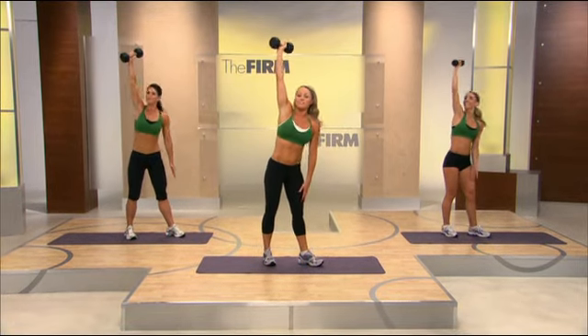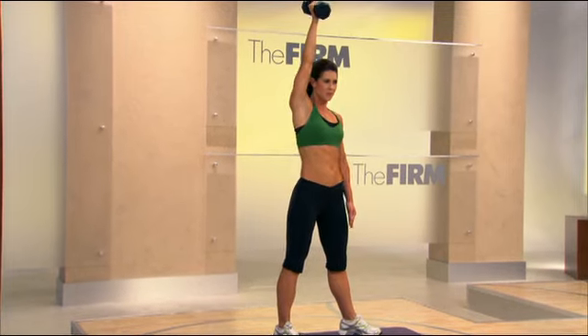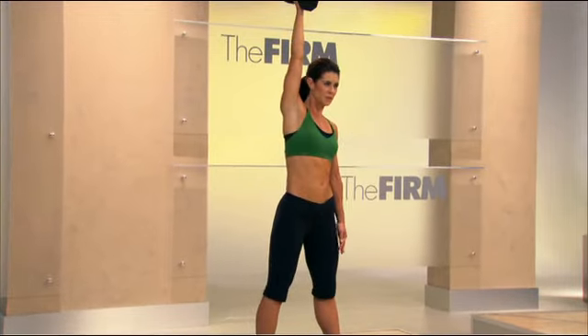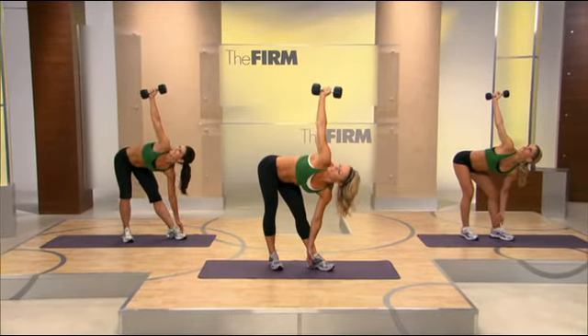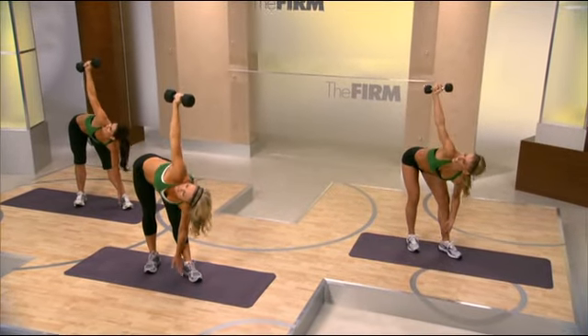Now we're going to take it just a little faster. Here we go. Lower. Lift and contract. Stand tall. You feeling it? Two more. Last one here. Big push. Good.